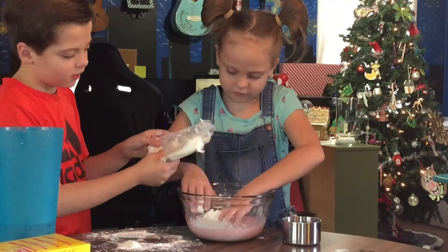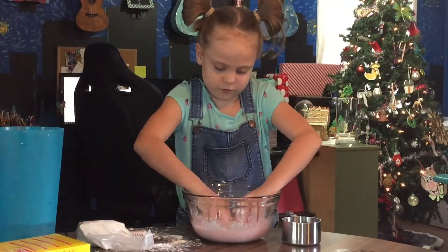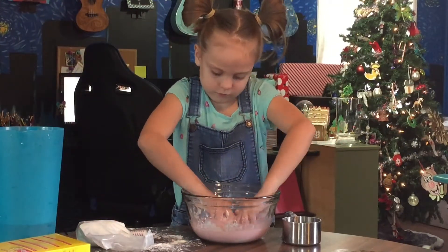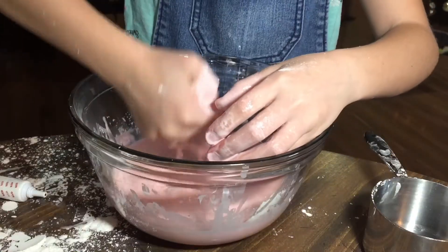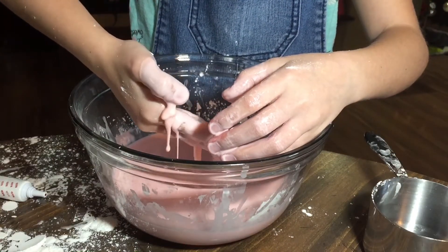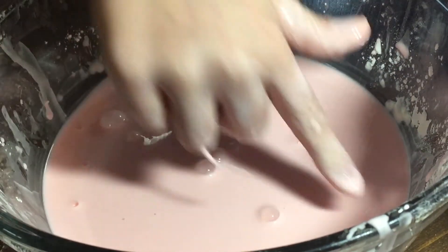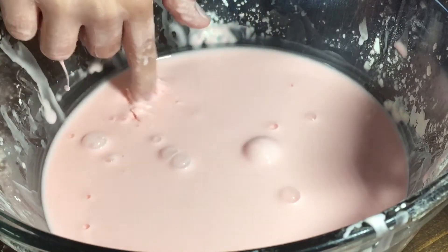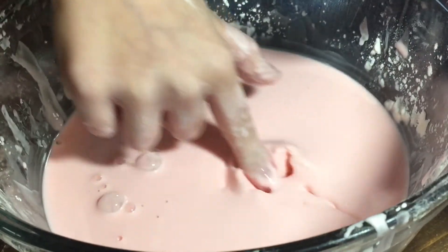Mix your cornstarch, water, and food coloring with your hands. Depending on the consistency of the mixture, you may need to add more cornstarch to thicken it or more water to thin it out. You will know you have reached the correct consistency for oobleck when you run your finger across the surface and the mixture begins to tear.